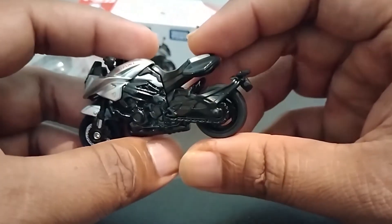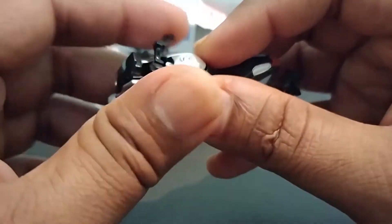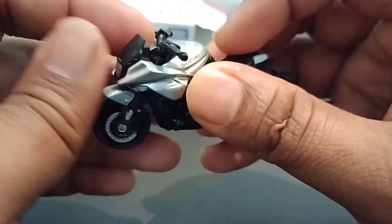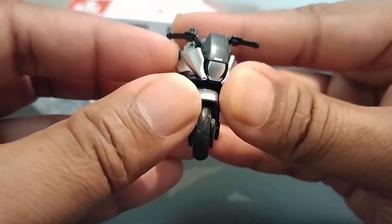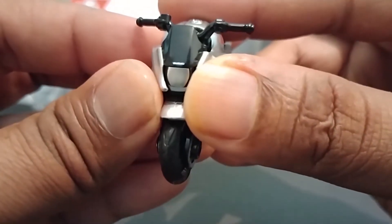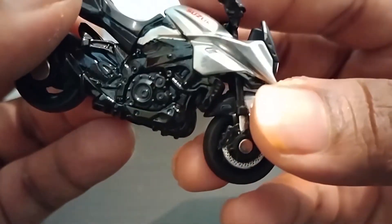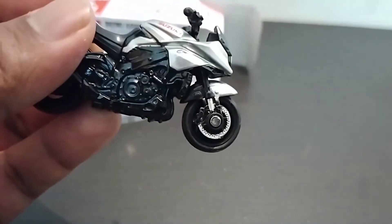I can see the Suzuki logo here and the Suzuki logo here as well. I don't think the camera is capturing it very well, and I think that is a symbol of the bike.